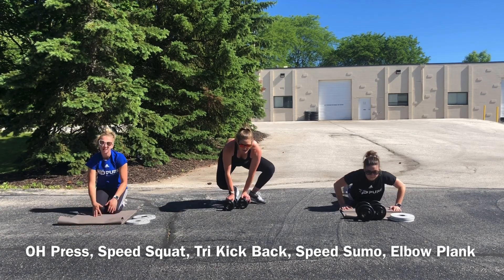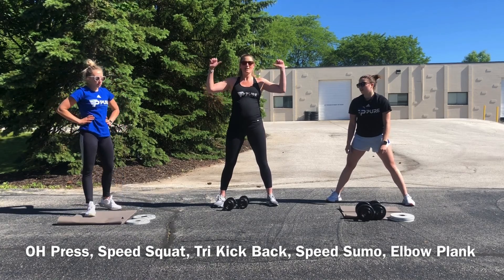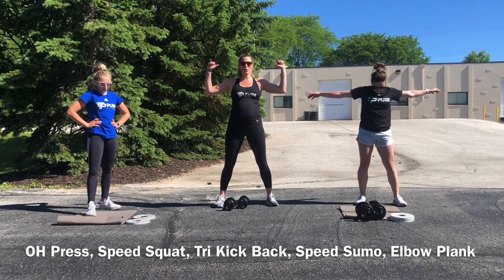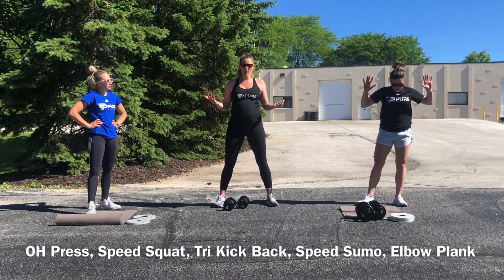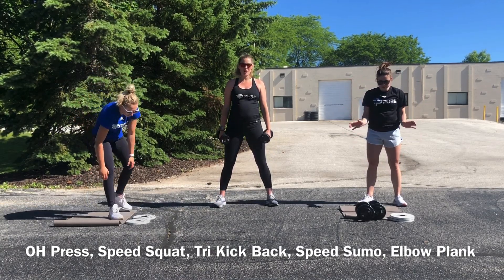Alright, that is set one of round one. We're going back to our overhead press — this time we're taking our palms to a forward posture. Still in 20s, still with those nice speed squats to raise our heart rate up.